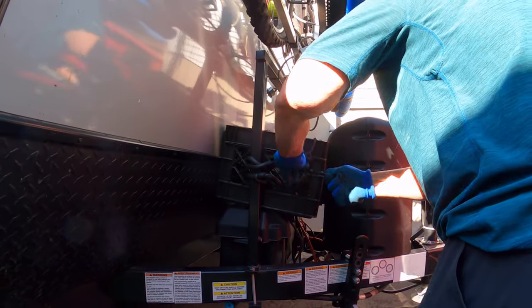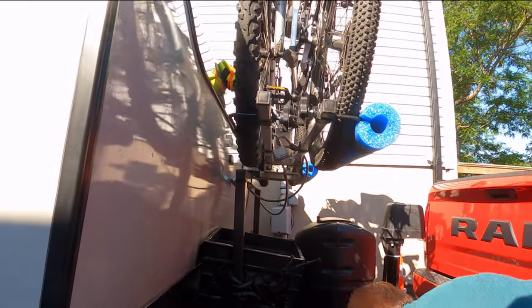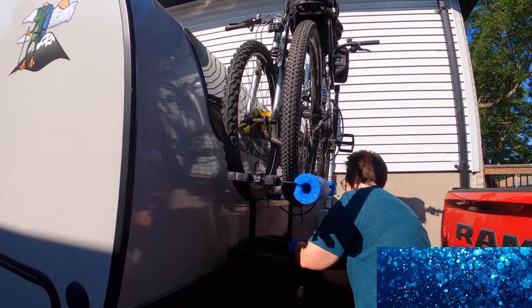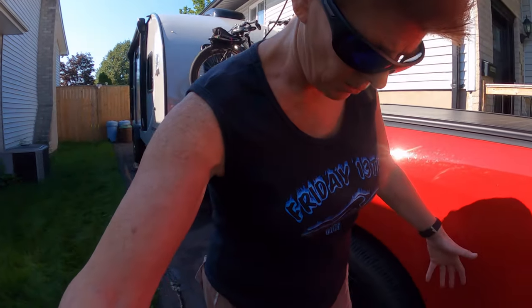We're going to a non-electrical site, so we've been charging two batteries attached to the trailer inverter. There's also a solar panel up on the roof, so all of that has been working to give us the power we expect to use going away for a week. I tend to wear whatever I'm no longer using — you're going to get greasy and dirty, so it's a good idea to wear something you don't mind getting grease on. I choose old or dark clothing so it doesn't show the dirt.